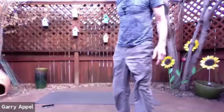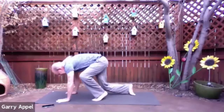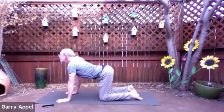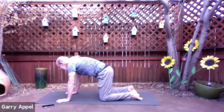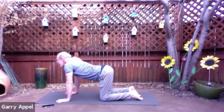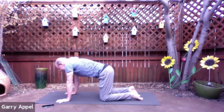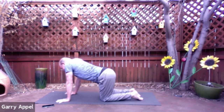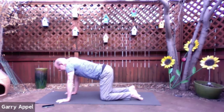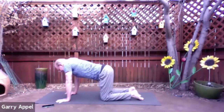Keep it flowing, noticing the breath, flowing in and flowing out. A couple more times through — inhaling the cow and exhaling the cat. And inhaling the cow and exhaling the cat. Come back to a neutral spine now. Now press your hips to the left, and then press them over to the right. One more time to the left, and one more time to the right. Bring the hips back to center.